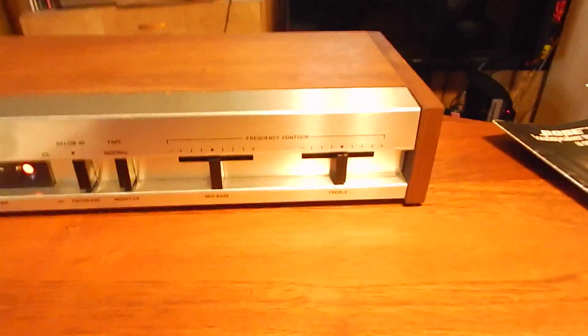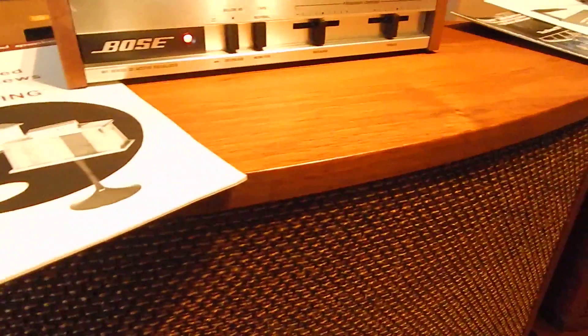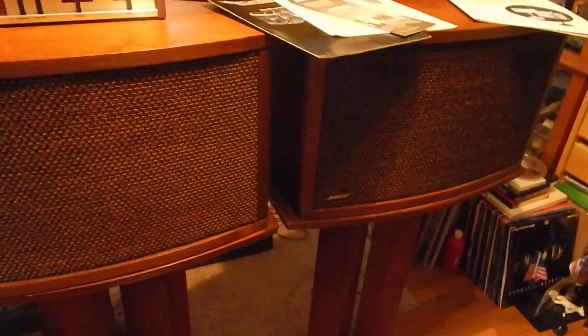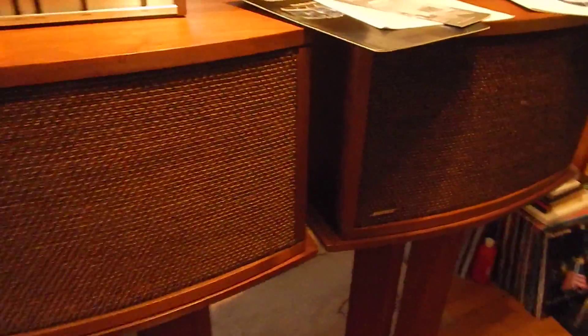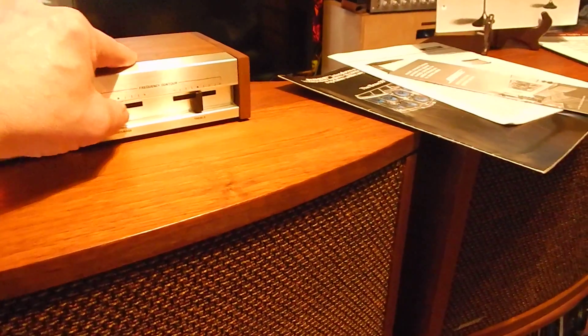It actually sounds good. I'm going to turn it up just a little bit here. I like the video better because you can actually see more on the video. And you can hear the bass go up nicely.